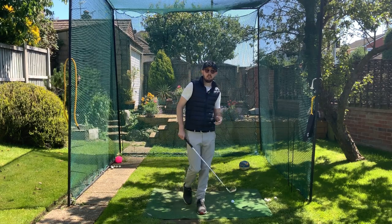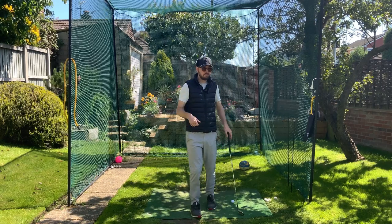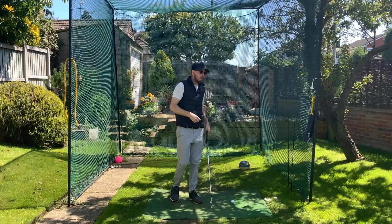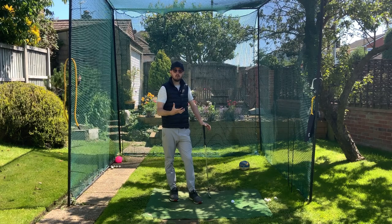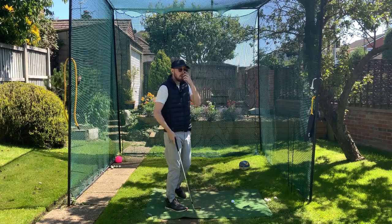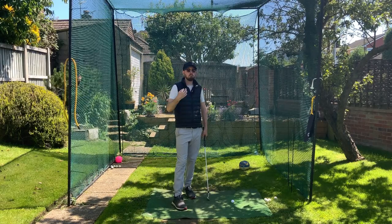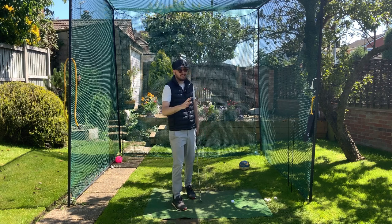I'm very much in favor of straightening up that trail leg — it hits the ball farther, straighter, you rotate better, and it's safer for your lower back. A lot of you have probably been told not to straighten that trail leg because keeping it flexed was a very 90s and 2000s style of instruction — the resistance model, bracing that trail leg and turning into it. We know from golfers like Jason Day that it's not the best way to swing for your health. You can still play good golf but it's quite erratic and quite dangerous.